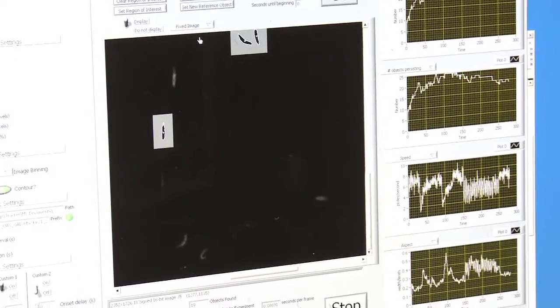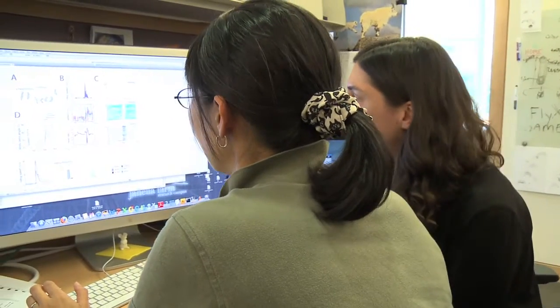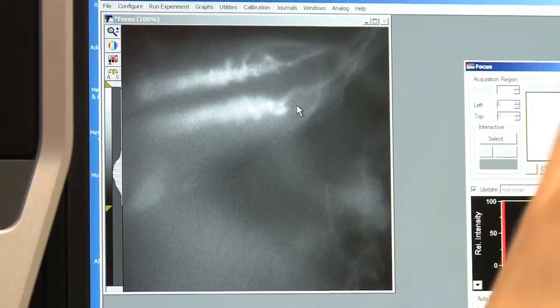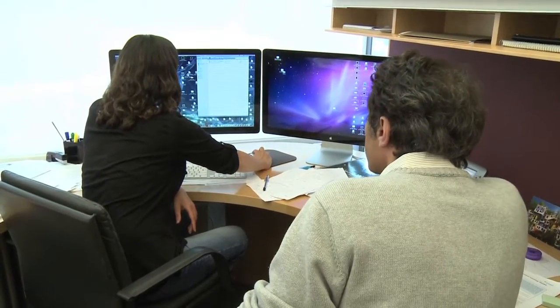We have three experiments going on at the same time now. These lines are lovely — much thinner. Maybe it needs to be just louder. We need to run the heat detection pipeline first to produce all the data. We need to look because there was some bug — I may need to rewrite.